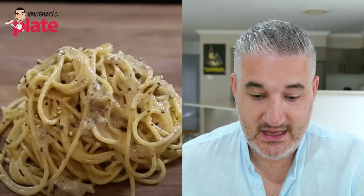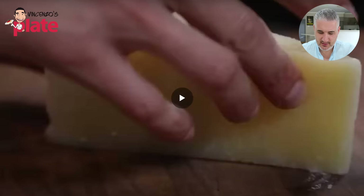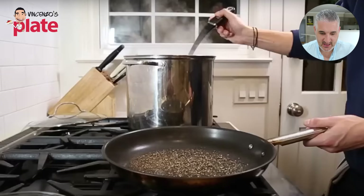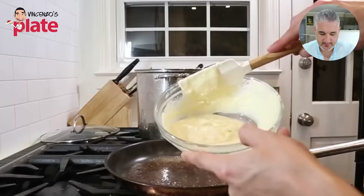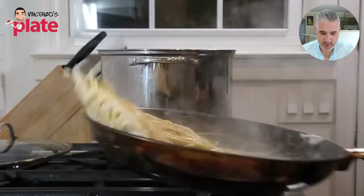That looks beautiful. It looks creamy, full of pepper — lots of pepper. Nice pasta. It's served on a chopping board? Wow, weird and strange. Nice and simple ingredients. I didn't see cream there. Beautiful. I think we'll make the Cacio e Pepe the same way. Can't wait to watch it. Beautiful footage.